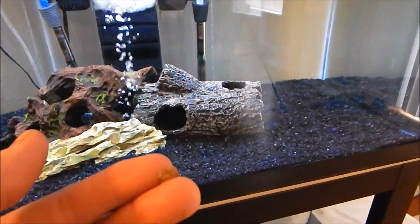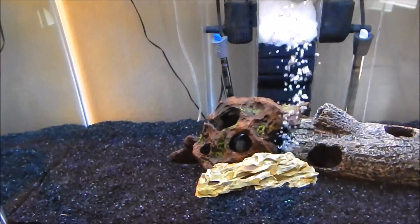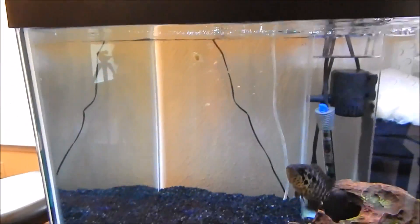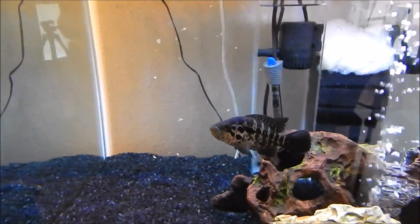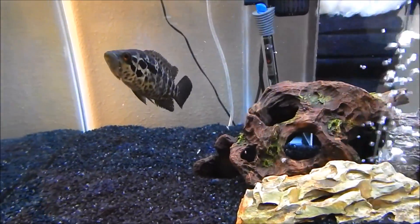I've got a little piece of brine shrimp and I'm gonna give it to him if I can get him to come out. There he is — some frozen brine shrimp right there, he loves that stuff.